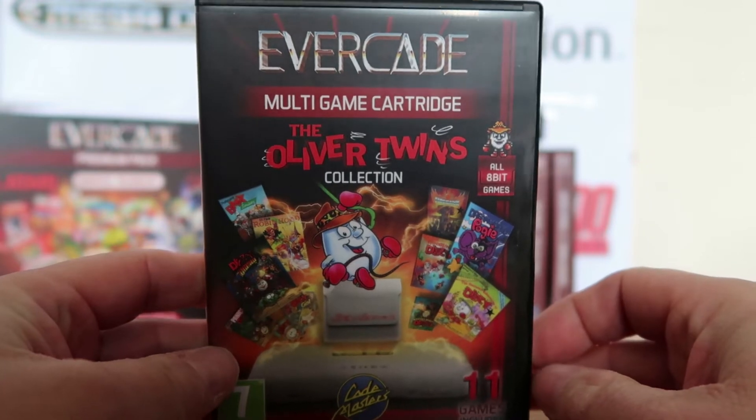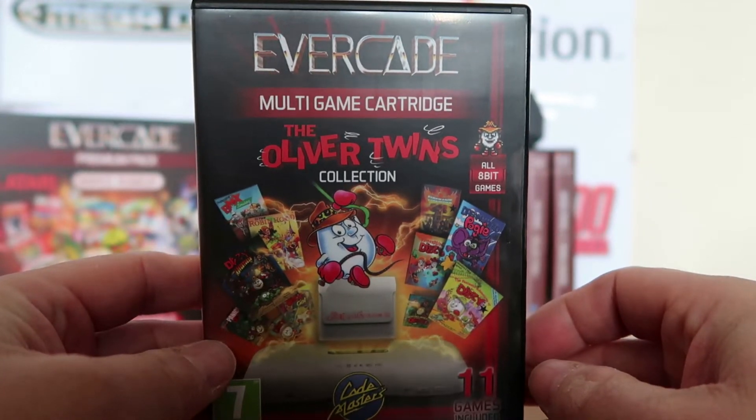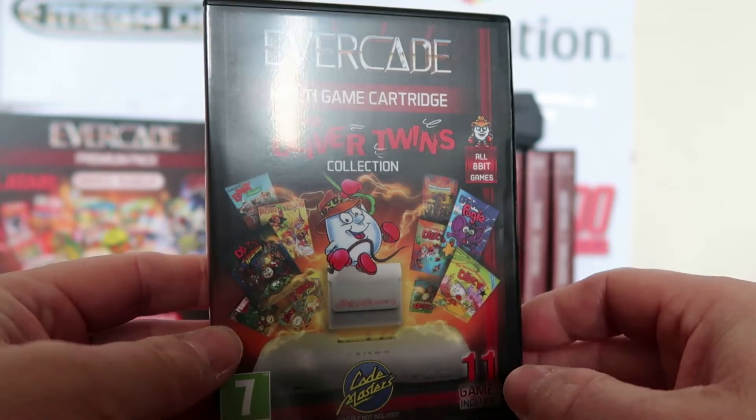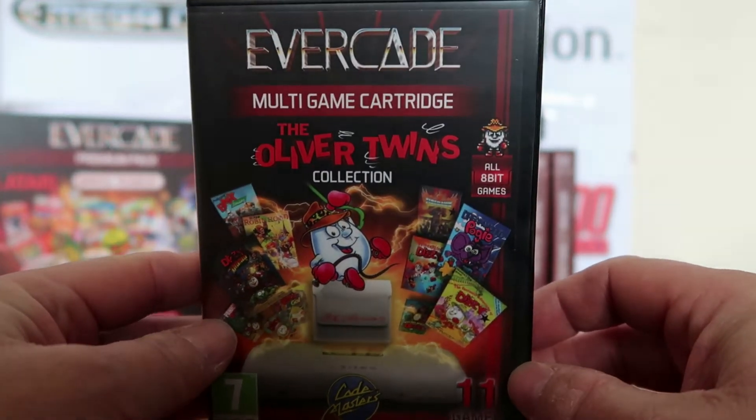Welcome to Crazy Burger, having a look at one of the new releases on the Evercade. This is the Oliver Twins Collection, which I sometimes like to call the Dizzy Collection, because it's mostly Dizzy games.